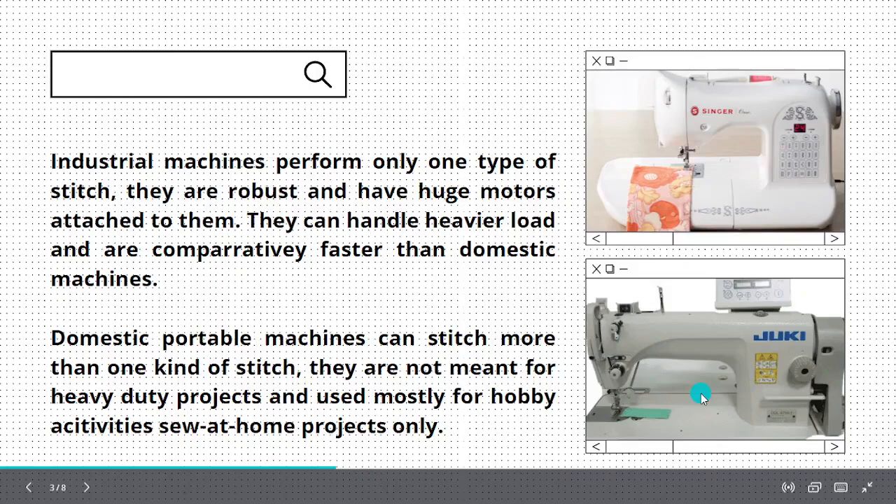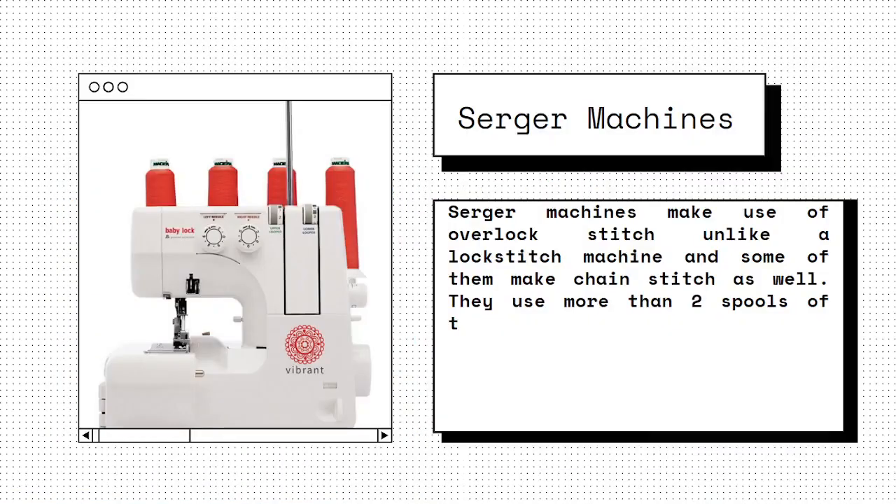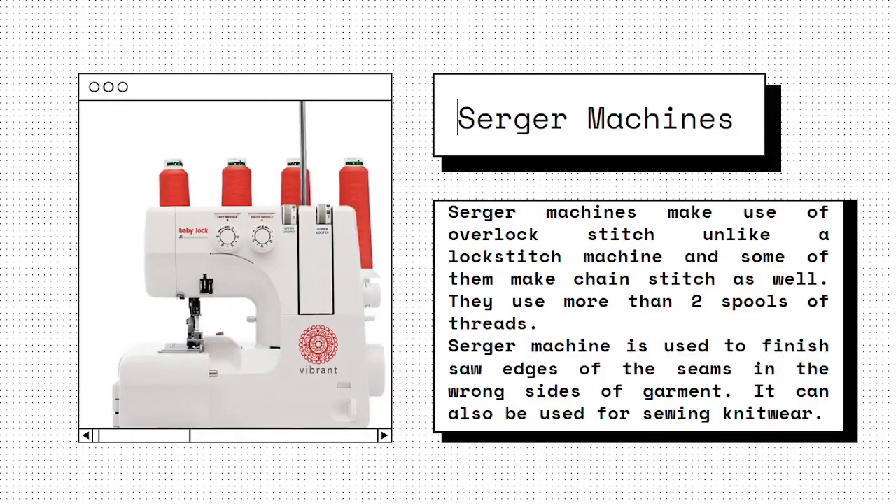Serger machines make use of overlock stitch, unlike a lock stitch machine, and some of them make chain stitch as well. They use more than two spools of threads. Serger machines are used to finish raw edges of seams on the wrong side of the garment, and can also be used for sewing knitwear.